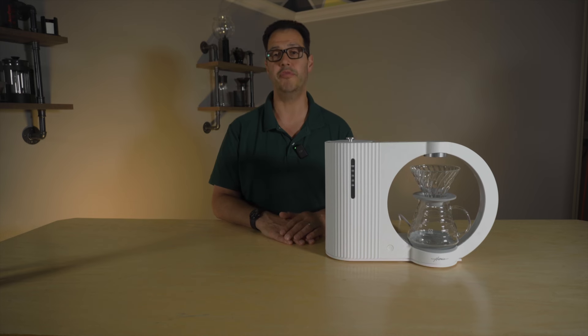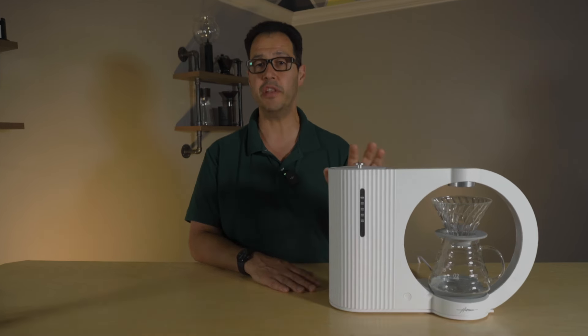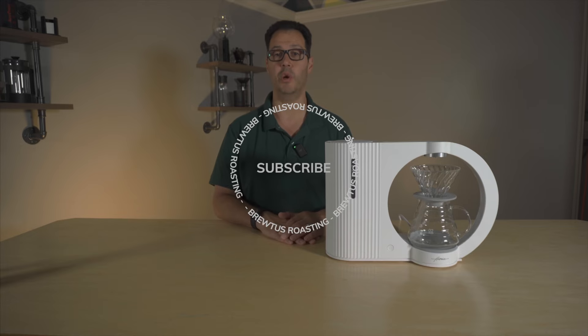Today we're going to talk about the Haroya Hikaru V60 Smart Brewer. Hey, it's Stephen from Brutus Roadstick.